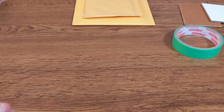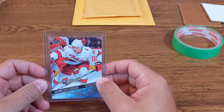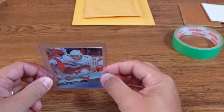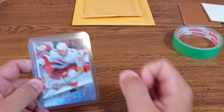You can also use a card saver — it's the softer, slightly bigger option that you use for grading submissions, and that can work too. I like the top loader a little better because they are sturdier, but both are valid options.